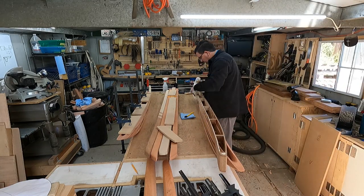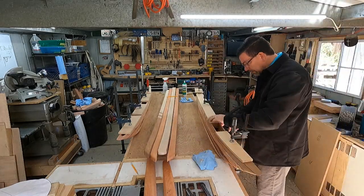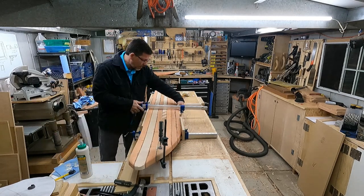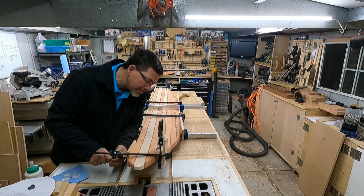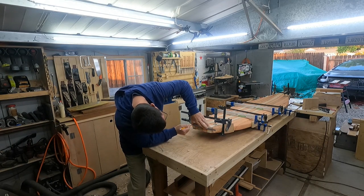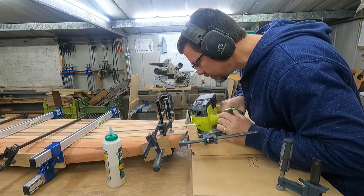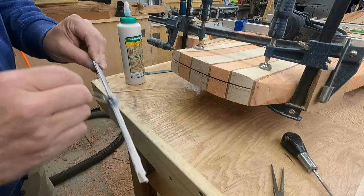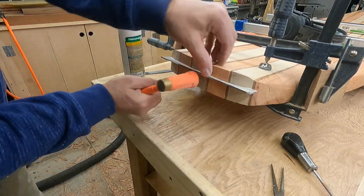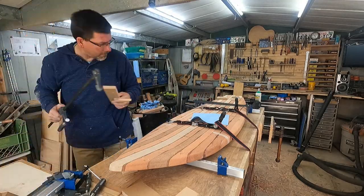I did the glue-up in sections — gluing a couple of pieces at a time, letting it sit overnight, then doing the next section. So this took three or four days to actually get it all glued together. I was a little concerned about the strength of the joint at the very tail, so I actually cut a slot across the tail and inserted a spline to add some strength back there, and as just a design element it ended up not looking too bad. When I got down to those last side pieces that are curved, a couple of ratchet straps worked great to clamp those sides together.